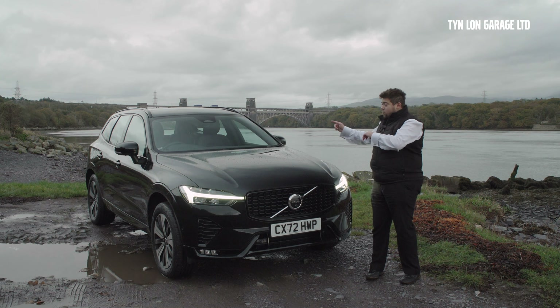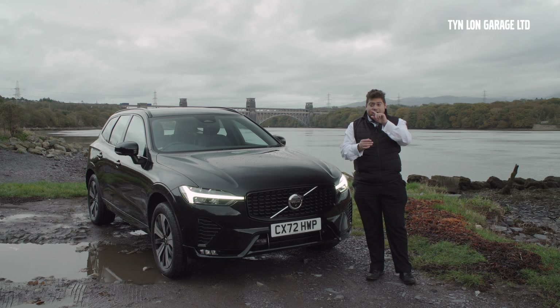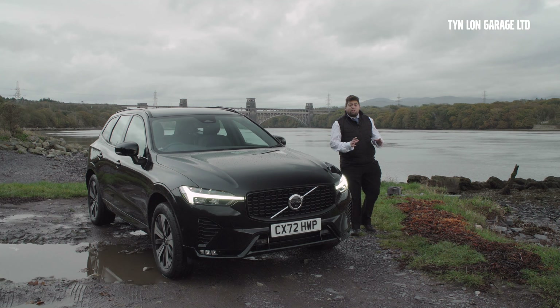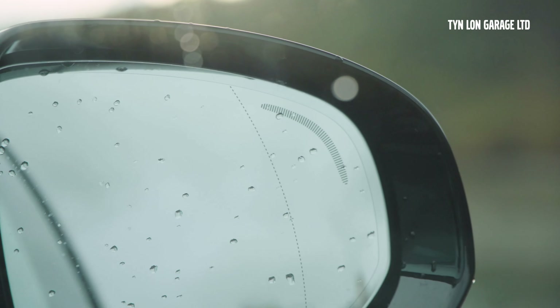With this car you also get the 360-degree cameras. You've got one here on the front, one on either mirror, and one at the back, which all wrap around to make a perfect 360-degree view. You can select between each of the cameras to see their respective angles — kind of ideal when you're doing off-roading as well.